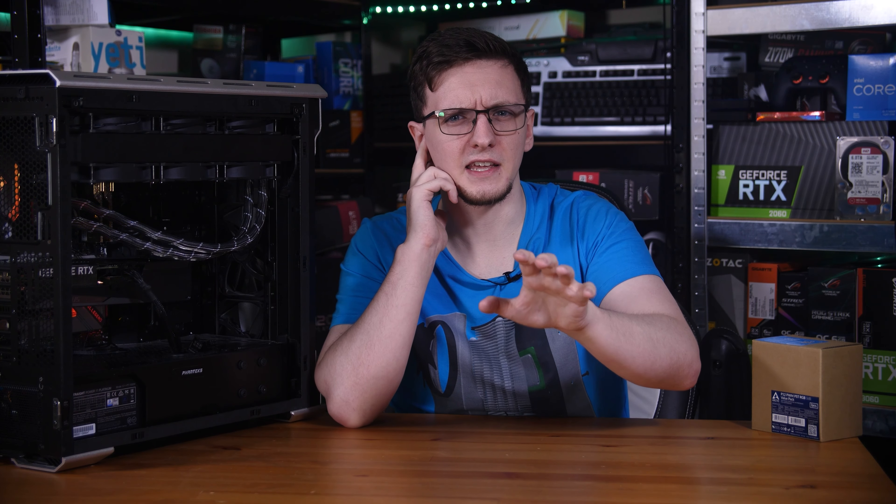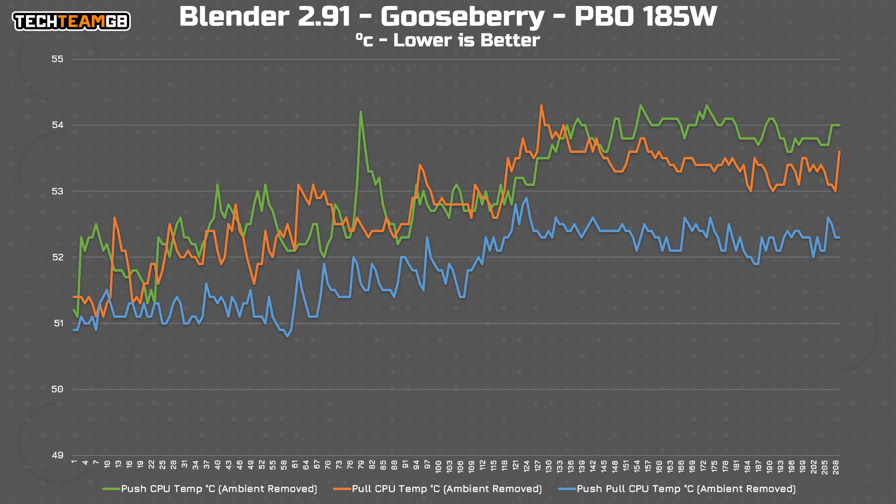We can even zoom in to get an even closer look. It should be pretty obvious to see the difference — or I suppose the lack thereof. The green and orange lines clearly intertwine pretty closely, and while the blue line is clearly separated and lower, if you look at the axis you'll see that the blue line has an absolute maximum of about 1.5 degrees of advantage, but especially throughout the earlier portion that's more like 0.5 to 1 degree Celsius. That Gooseberry scene only runs for 9 minutes on this chip with this overclock, so what about something longer, like CineBench R23 multi-threaded running on repeat for 30 minutes?